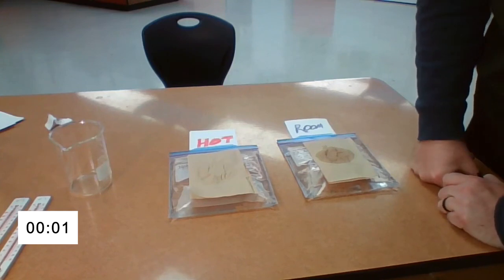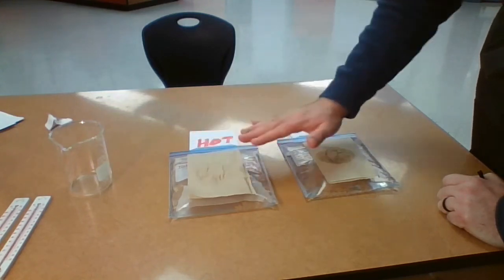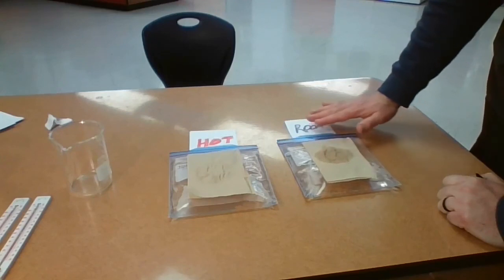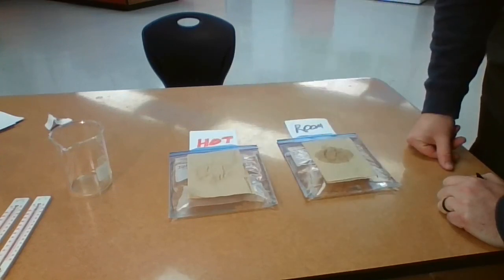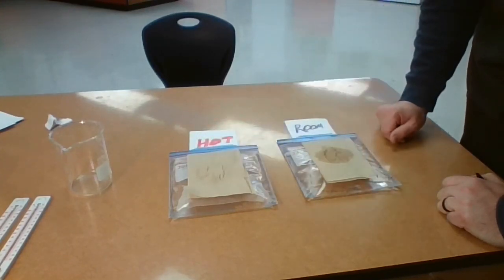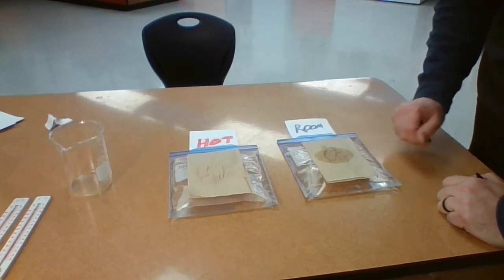I want you to make your final observations. What do you notice about the hot water bag with the napkin being placed? Look at the circle. And what do you notice about the napkin on the room temperature bag? What do you see? Does energy being added increase the rate of evaporation? Thank you, scientists, for taking part in this experiment today.